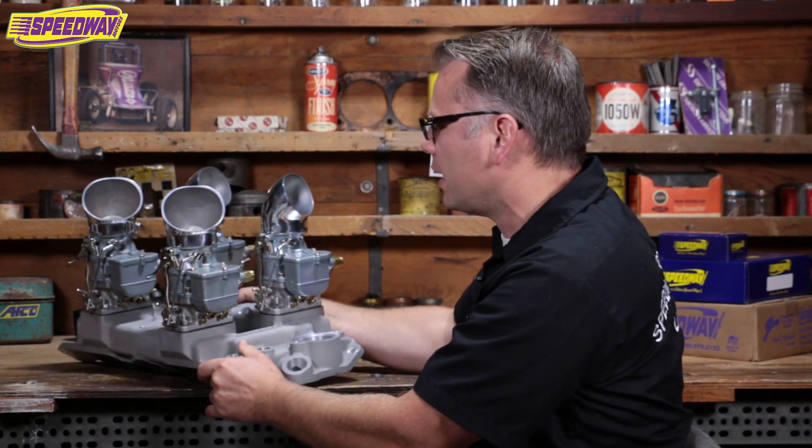If you have questions on this particular intake, give me a shout — I'm happy to help you out. You can subscribe to our YouTube page and see all of our tech videos. You can ask me questions right on the video, or you can go to Facebook and ask questions there, and give our tech group a call. We have a wonderful team of techs here at Speedway that are always happy to help you out. I always love talking about traditional hot rod parts — it's one of my passions. Thanks again for stopping by. Visit our Speedway webpage or give us a shout via phone. Have a great day — we'll see you again next time.